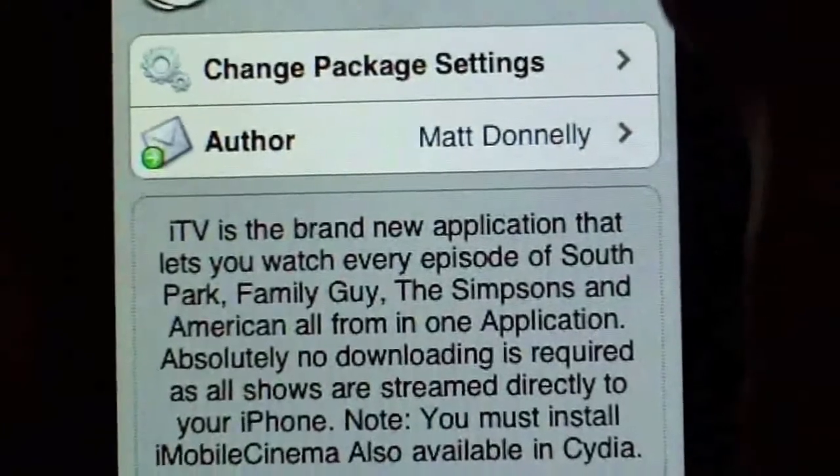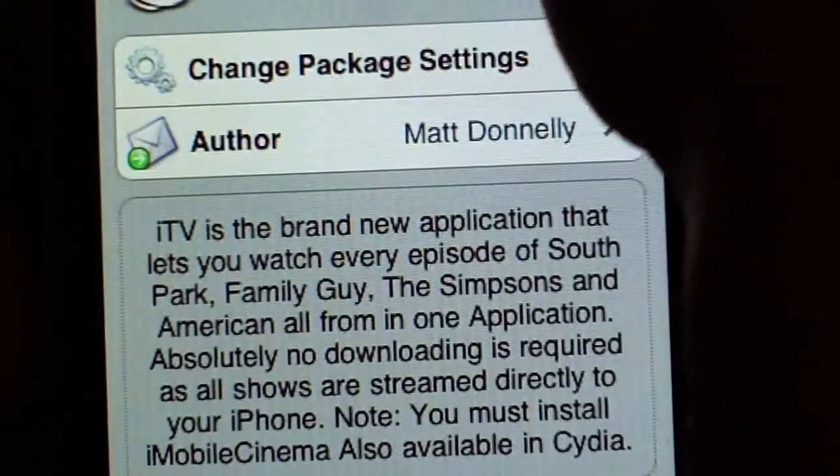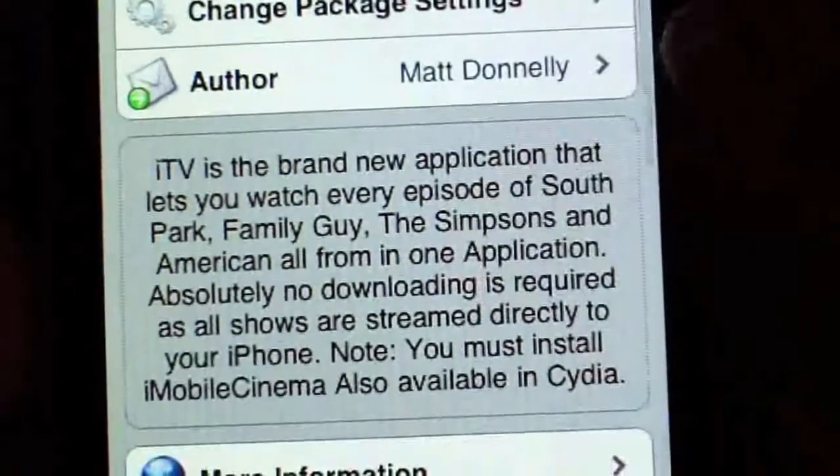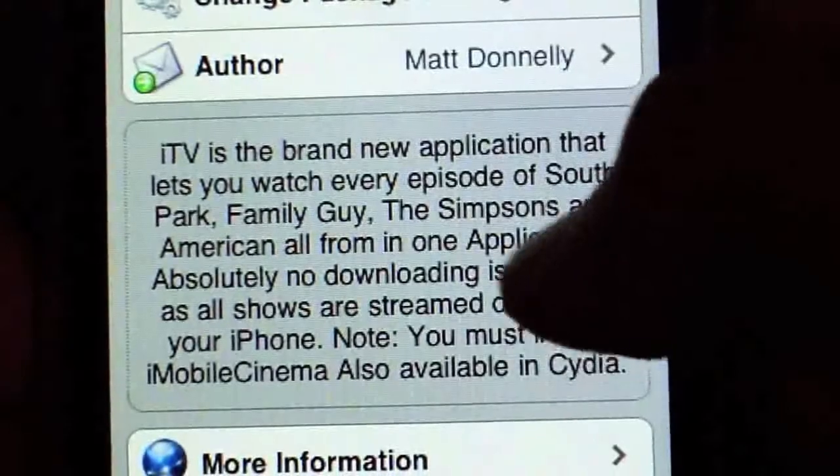ITV is a brand new application that lets you watch episodes of South Park, Family Guy, The Simpsons, and American Dad. Absolutely no downloading is required — all shows are streamed directly to your phone.